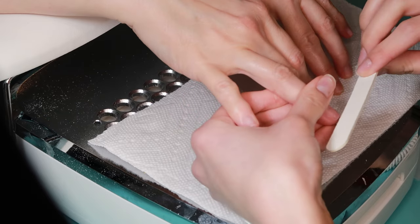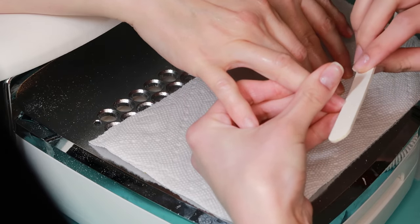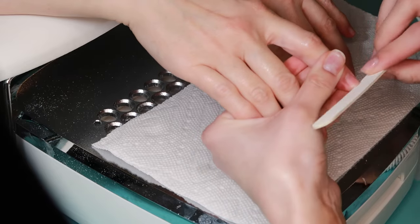Now taking just this wooden file, and I just try to crisp up her shape on her nails in case she had any breaks or anything, so just filing and shaping our nails.